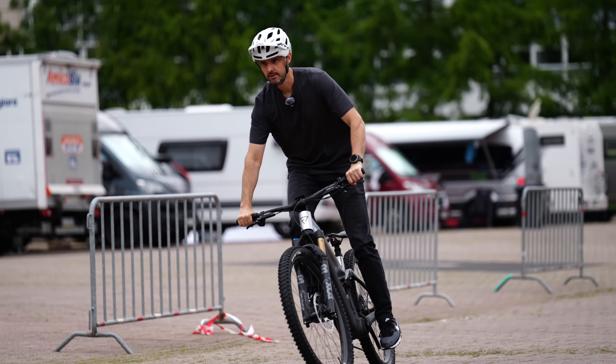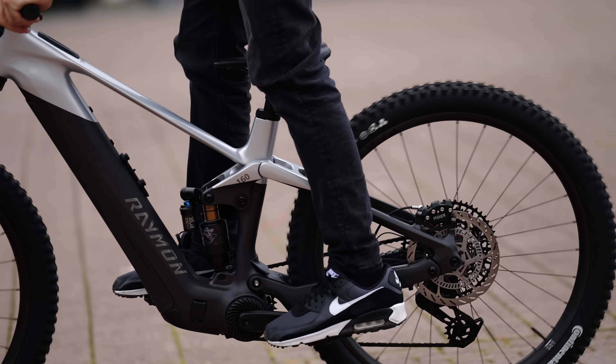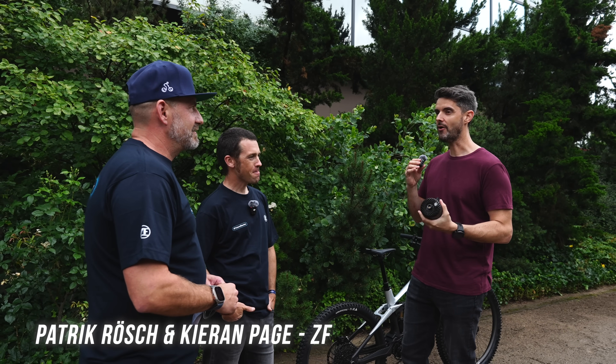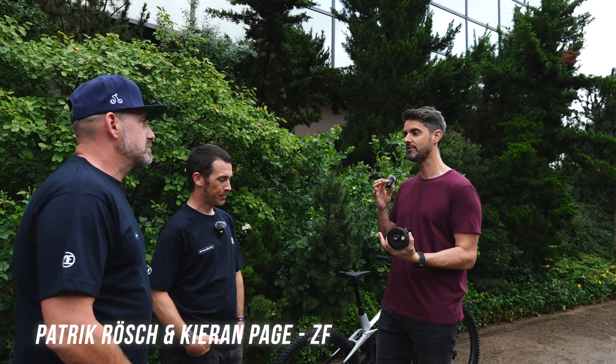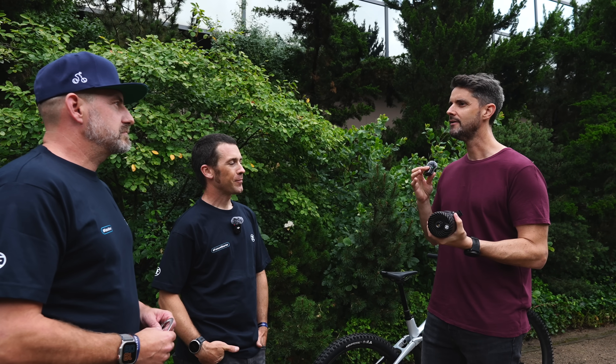I want to talk a little bit about overrun. It seems like a bit of a buzzword with e-bike systems recently, but it's a really cool feature. It can really help with rocky, technical sections, getting the bike to carry on moving forward when the rider is not pedaling. It's quite a new and different way of biking.